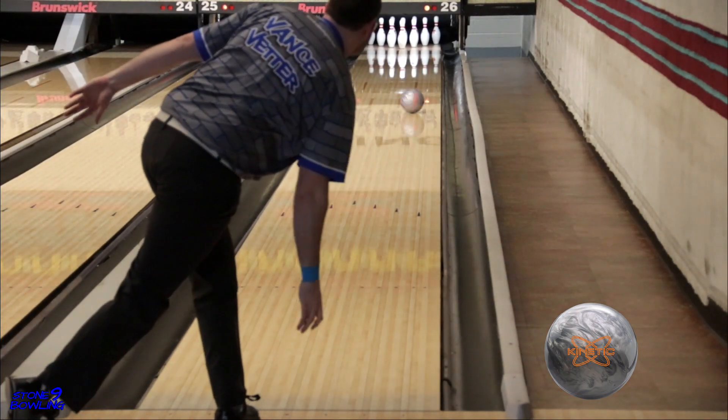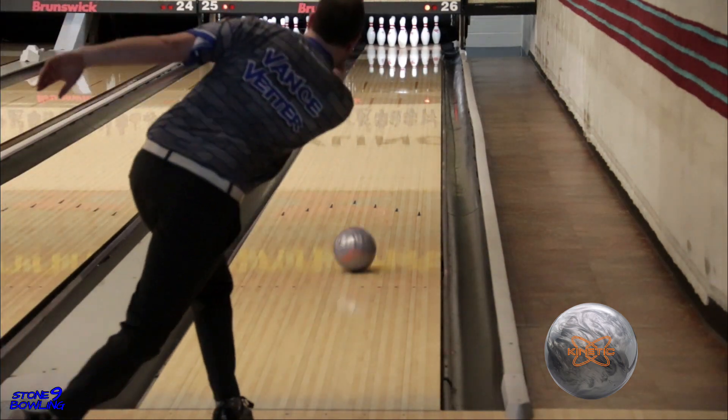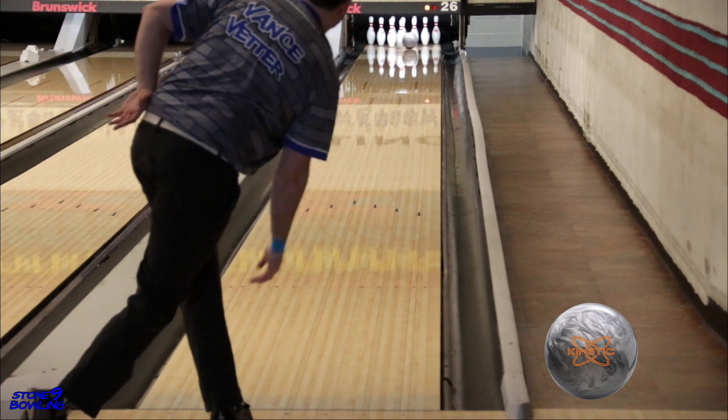This ball reminded us of the original Kinetic Pearl, which was a very popular ball. So if you have a worn-out Kinetic Pearl and are looking to replace it, go get yourself a Platinum — you won't be disappointed.